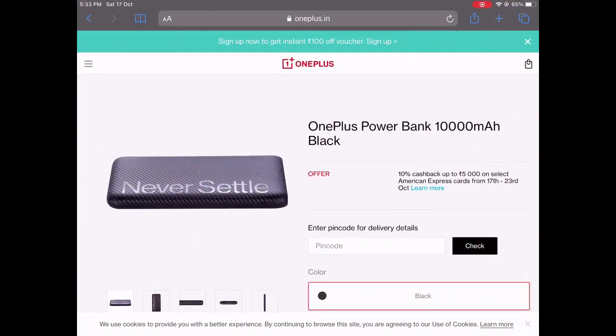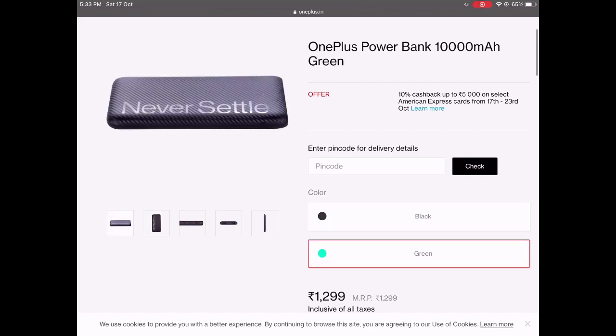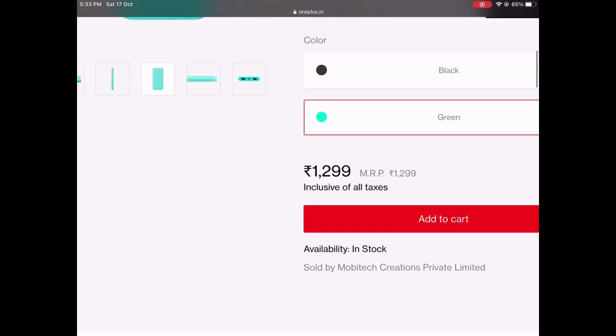Coming to availability, it's available in two colors — black and green. It is priced at rupees 1,299 and is available on the OnePlus store. The link is also given below in the video description.